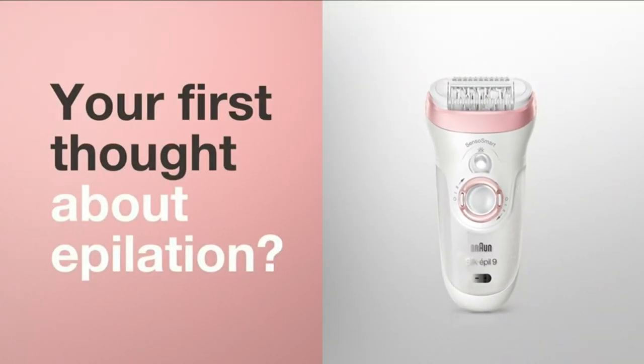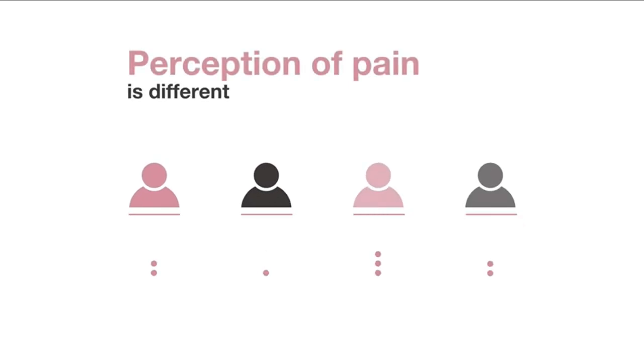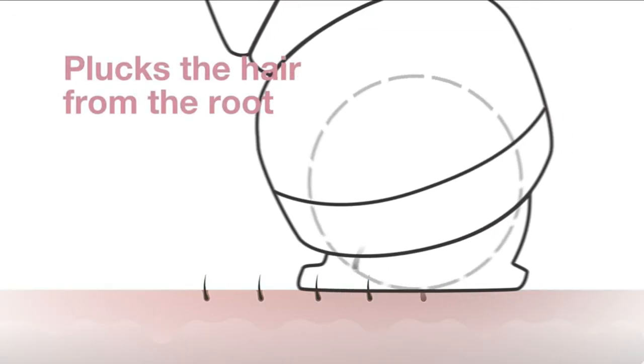Number five: electric hair remover by Braun. You won't be sorry if you spend the extra money. The Silk Épil 9 is a five-in-one gadget that exfoliates, massages, and epilates. It also includes a shaver head that converts the device into a fully functional electric shaver, so you'll only need one tool to handle all of your hair removal needs.